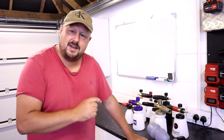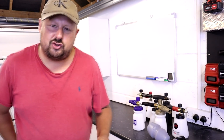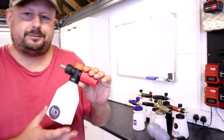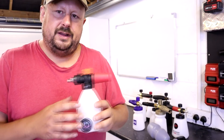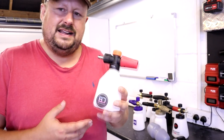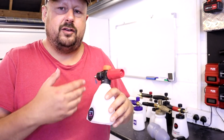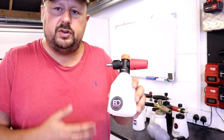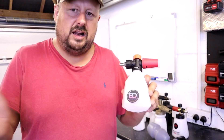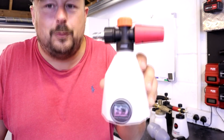Snow foam lances — the raw uncut version. I want to go through each particular lance and give you my unstructured thoughts. First up, the Blitz Detailing snow foam lance at £7.99. What this lance can't really do is deliver really nice quality foam, and you can't adjust the rake. It's a tiny, light, plasticky product that's reasonably well made.